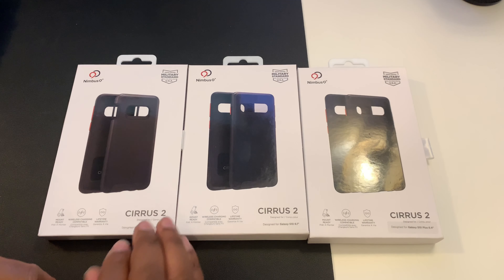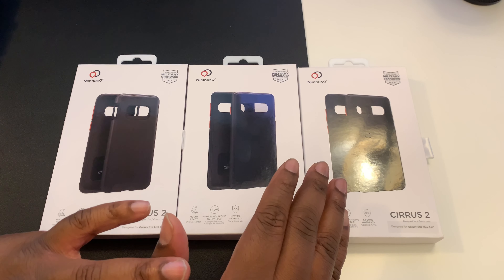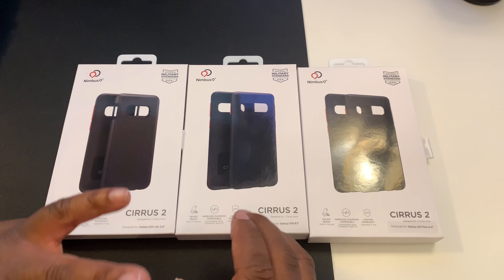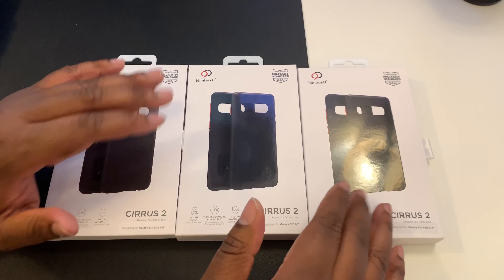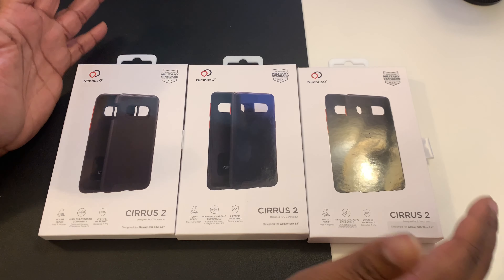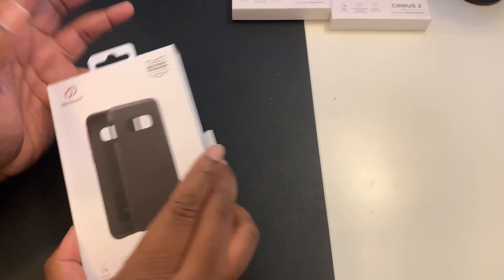I want to take a look at these cases and give a big thank you to Nimbus 9. The goal is to see what we can expect from the S10 devices — these cases already tell us a couple of things about the device. We're going to start off with the smallest one first.